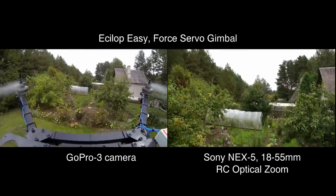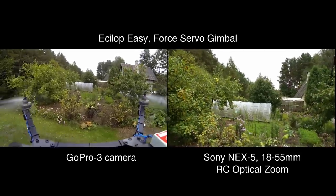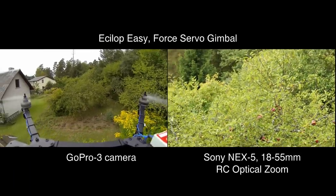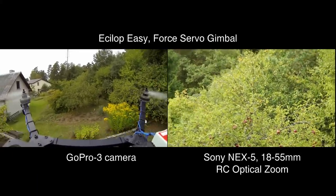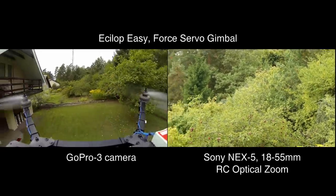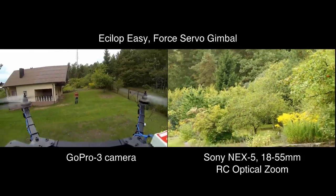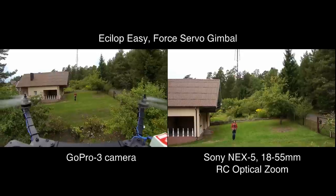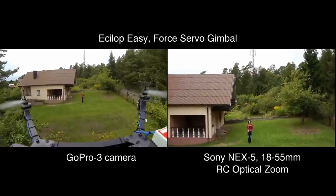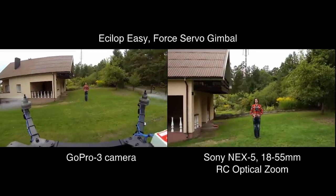Force servo offers fast reaction without mechanical noises of a reduction gear being passed to the platform being stabilized. Compared to a direct drive brushless motor, force servo has the following advantages: high torque, compact size and weight, lower energy consumption, scalability for rotation of cameras of any mass, possibility to leverage the benefits of inertial stabilization — including the use of an additional counterweight or a heavy mechanical gyroscope — and absence of non-linearity thanks to feedback from the force sensor.